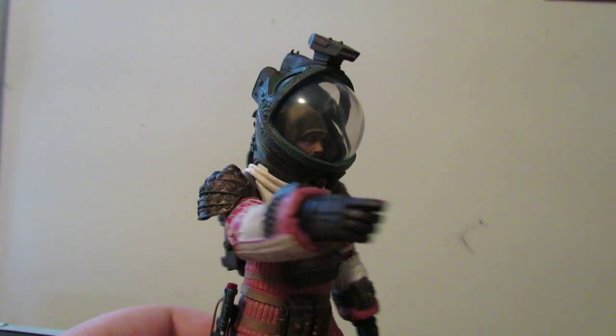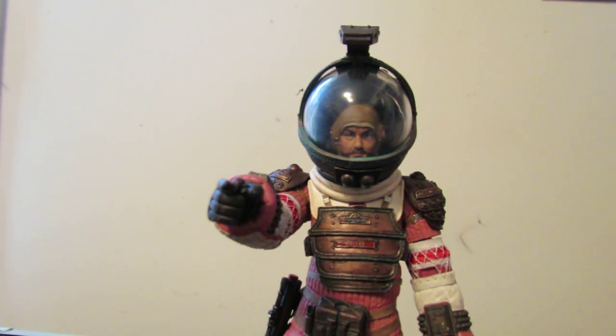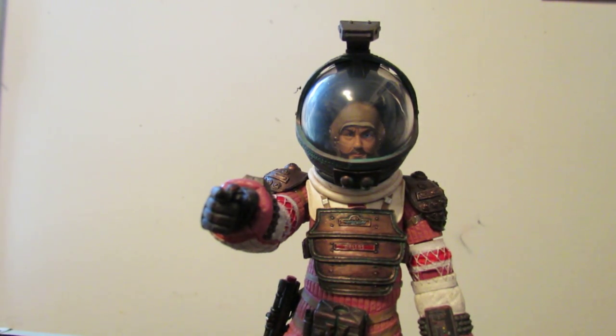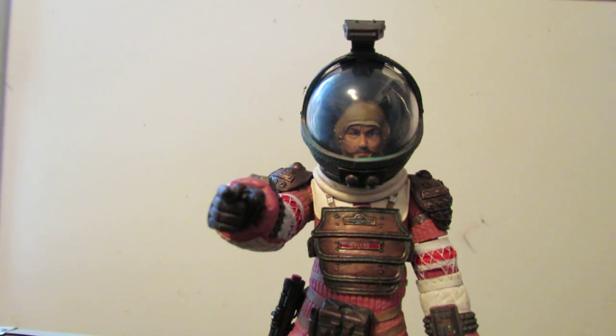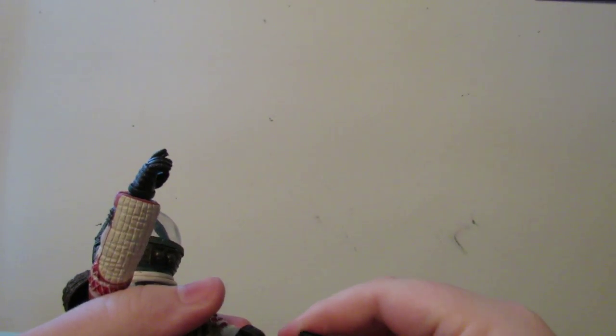His accessories are also kind of light. I guess the helmet you could count as an accessory. You also get the same flashlight that you got with Kane, which fell out of his hand just a second ago. It's not painted as well as the one from Kane, but it could just be mine.